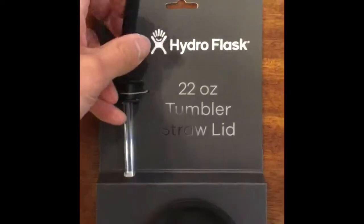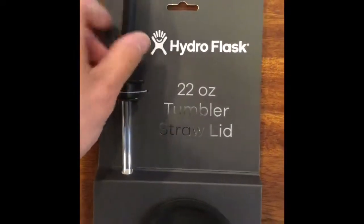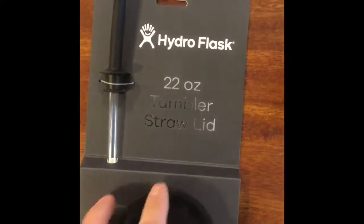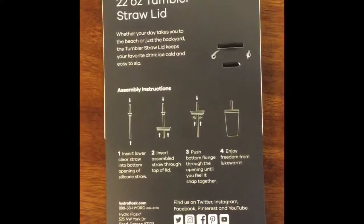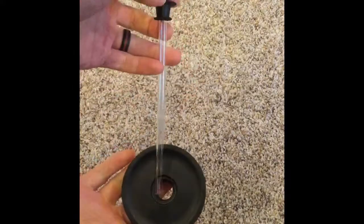The reason it's not for hot drinks is it's plastic and this part is rubber, so it'll probably melt or degrade in some way or fashion. It is not spill-proof of course, because there are holes — there's a hole through the straw — and sometimes those gaskets don't always seal up right.